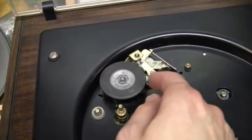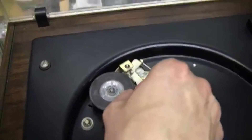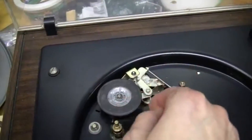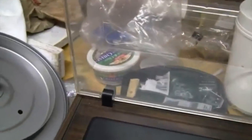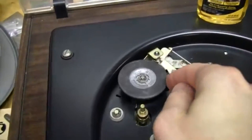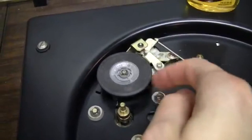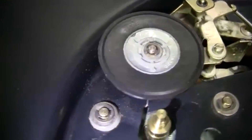The main problem is that this rubber idler wheel is hard as a rock — it's lost all of its flexibility. One of the solutions mentioned is Goo Gone, so I'm going to get a cotton swab and put some on this and see if that softens it up. I don't know how the Goo Gone is going to work on the idler wheel, but it did a great job of removing the rubber residue from the motor spindle.